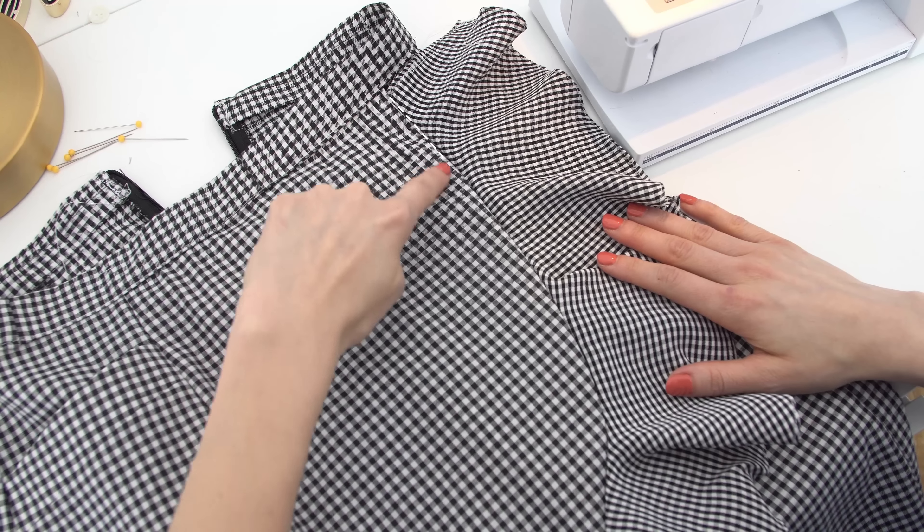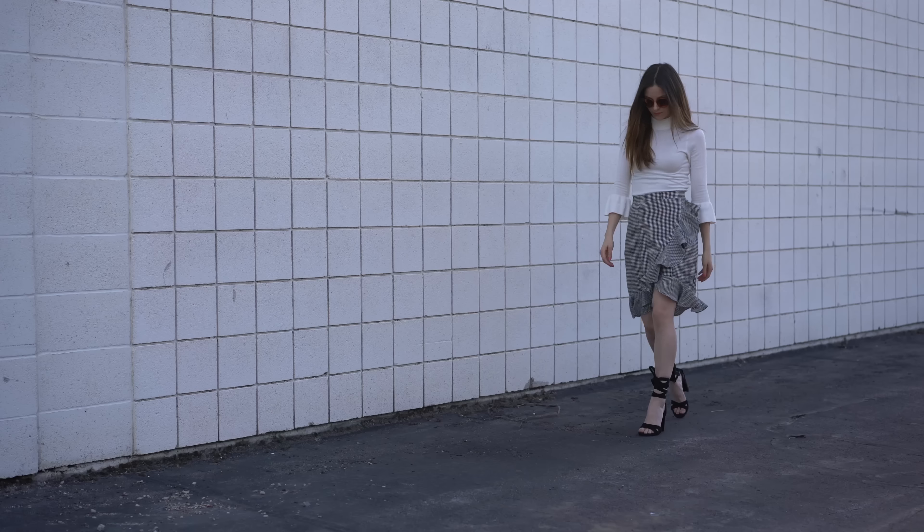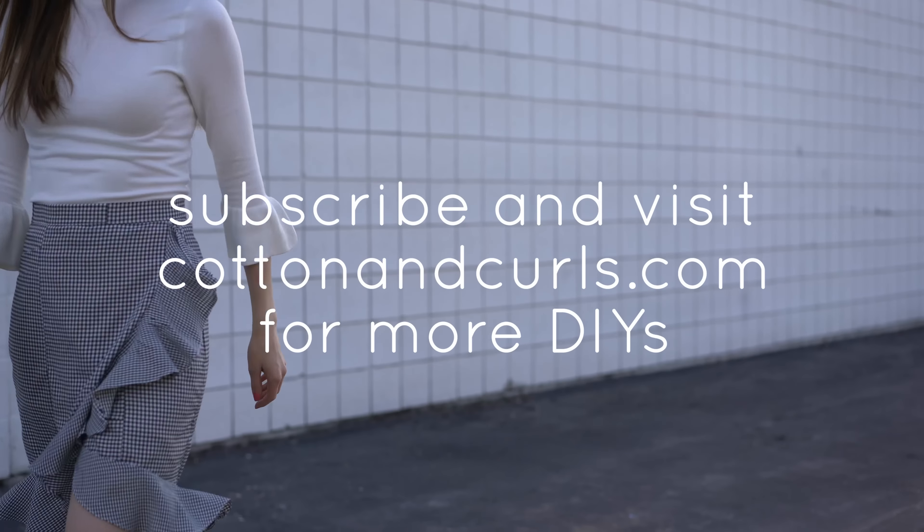Top stitch down the ruffle in place if you want, but I just ironed it flat.